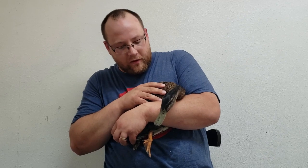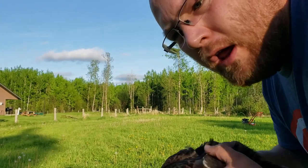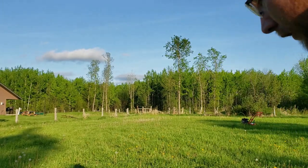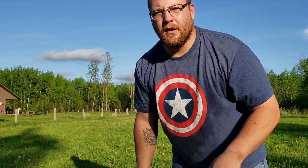He's no worse for wear — he's not used to being handled so I don't think he enjoyed this, but he did really good. Just to show you what I meant about how he can still fly down from high places and control his descent — you can see there how he still flapped and slowed himself down before he hit the ground. That's exactly what we hoped for.